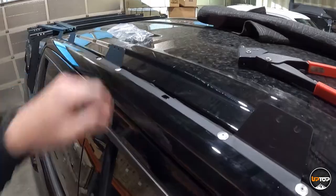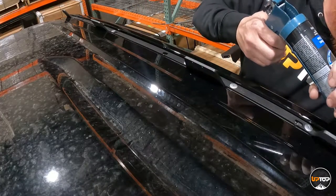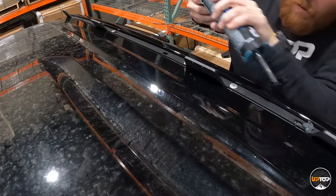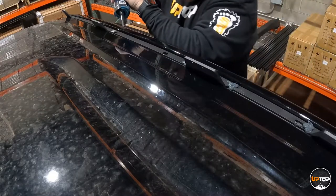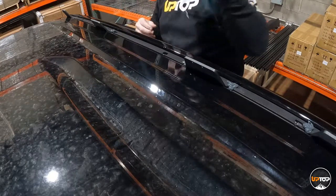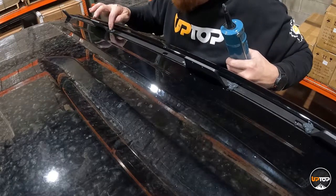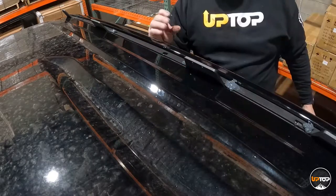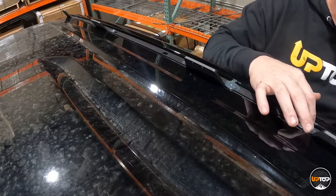All that's left before assembling the load bar clamps is to apply silicone to the exposed rivet heads to keep moisture out of the interior of the vehicle. We use an exterior grade RTV silicone — it doesn't matter if it's white, clear, or black. What matters is that it's RTV and exterior grade pure silicone. Put it over the top of each rivet head and make sure it's sealed up. When you've completed your install, don't take it through a car wash for the first 48 hours to allow the sealant time to cure.